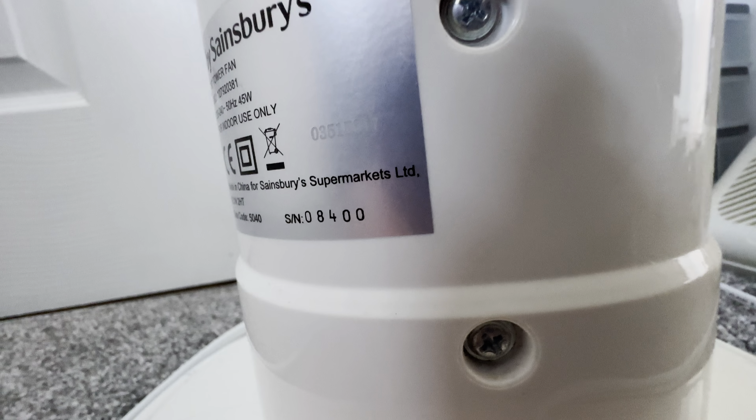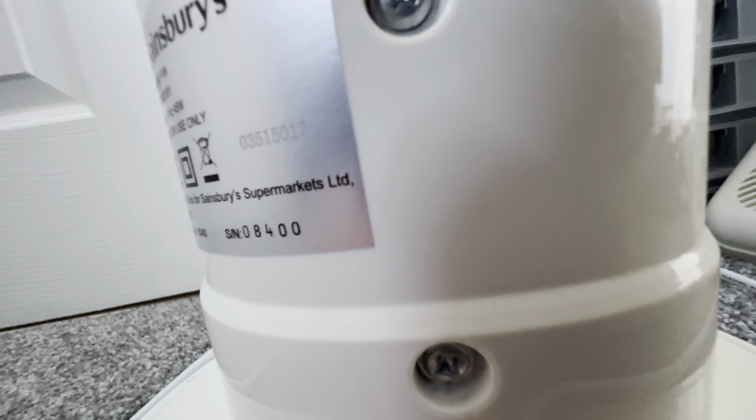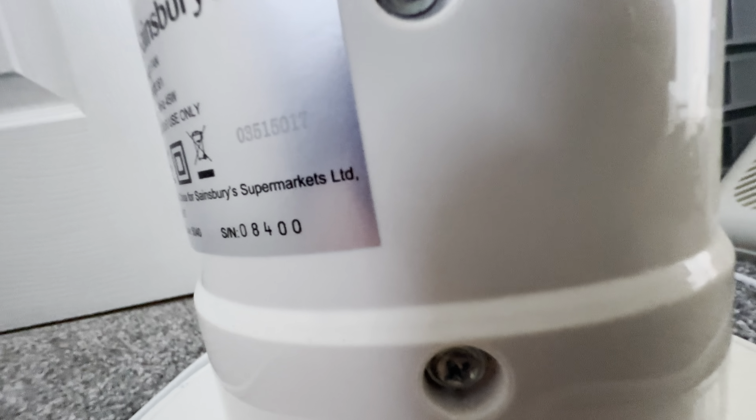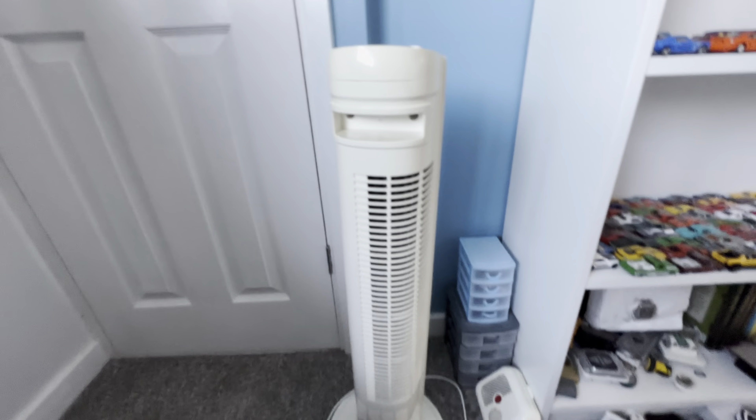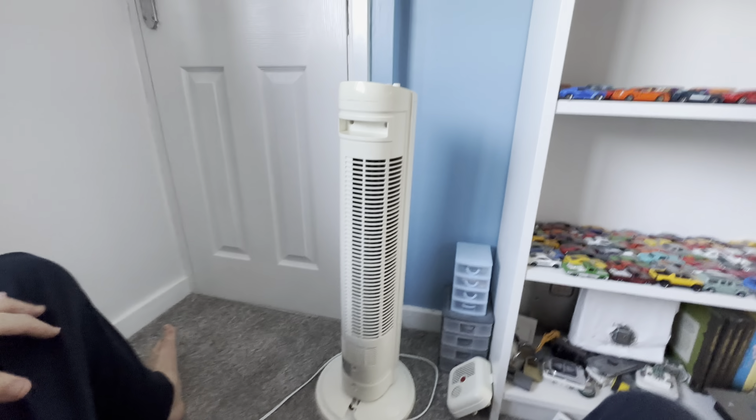So the date code is actually right here. It's been backwards, but it says... 15. So it was probably made on the 3rd of May 2015, is my estimation of that.